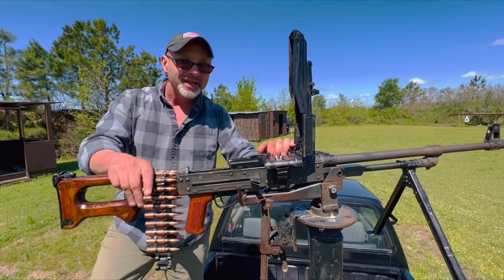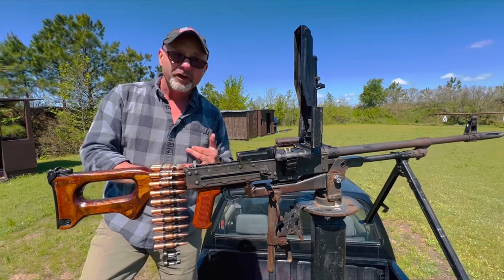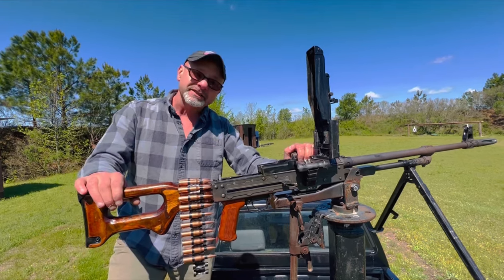The technology in a machine gun has not changed since World War II, really. The MG-42 or the MG-34 from that period had kind of the same mechanism. And if it ain't broke, don't fix it.